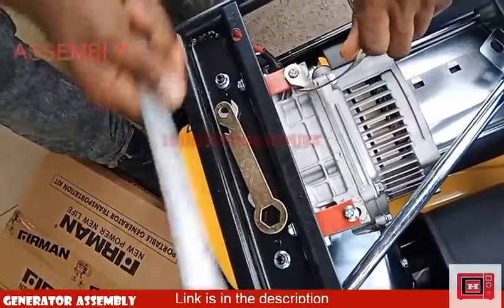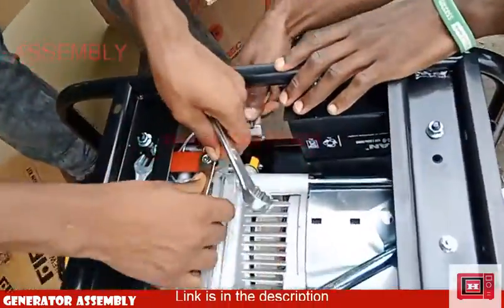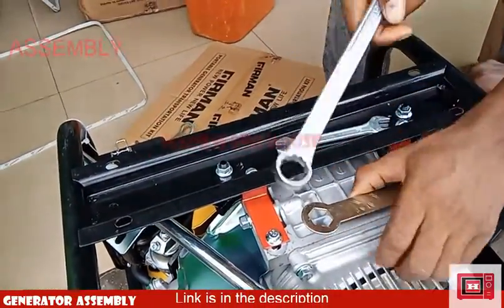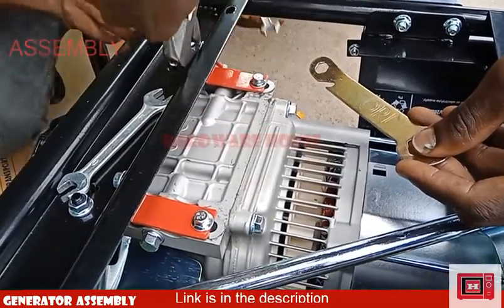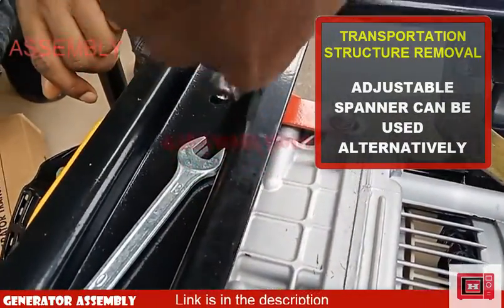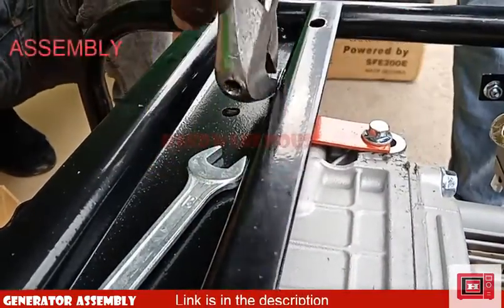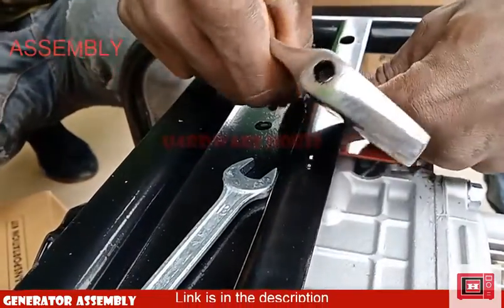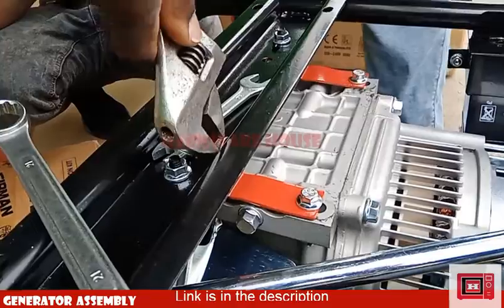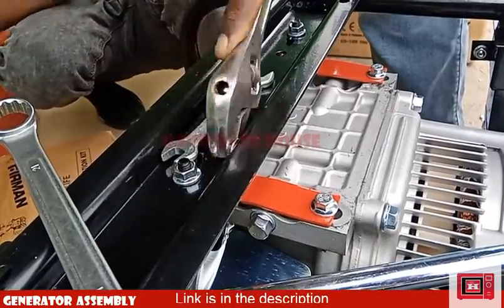The structure is held in place by 4 bolts which fit into size 10 spanners. These bolts are temporary and not so strong, so avoid using a worn out spanner — your only hope of removal would also be an adjustable spanner, and of course some brute force.